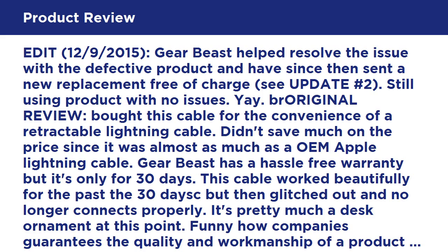Funny how companies guarantee the quality and workmanship of a product but only provide a short warranty period. It's no surprise that the product then fails after the period expires.